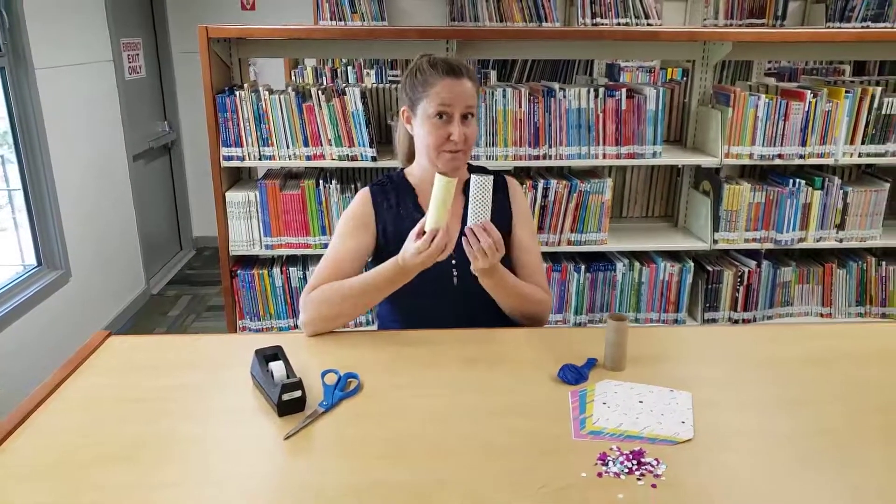Hi! Welcome back to Try It Tuesday. This week we'll be getting ready for 4th of July celebrations, or birthday celebrations, or any kind of celebration, and we'll be making these really cute poppers.